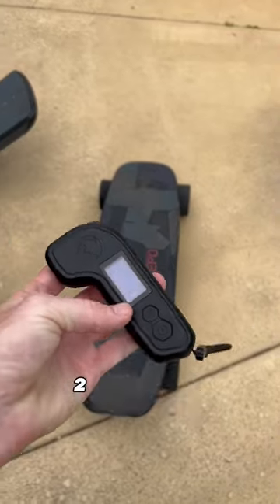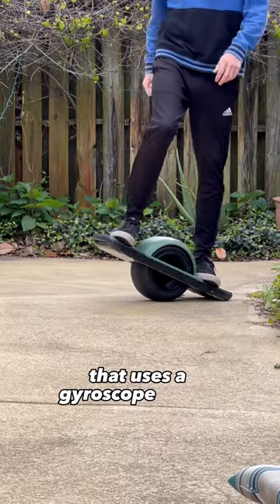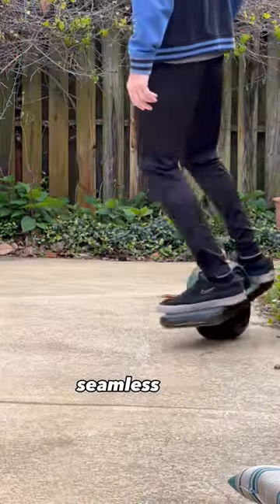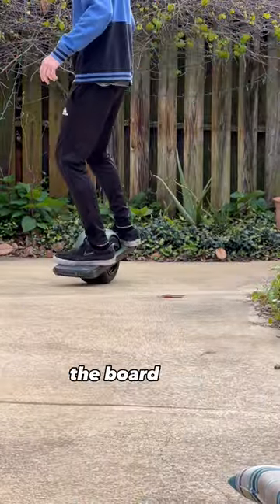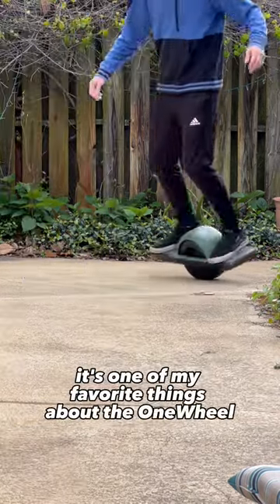Unlike the Meepo Mini 2, which uses a remote to control it, the OneWheel is a self-balancing wheel that uses a gyroscope inside the wheel, which means you don't need a remote. That combo makes it a really seamless and intuitive ride — the board kind of just goes where you want it to, just by leaning. It's one of my favorite things about the OneWheel.